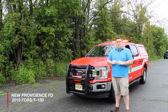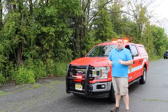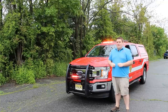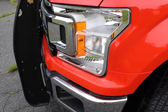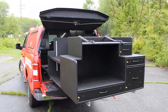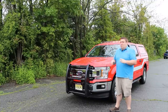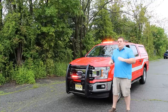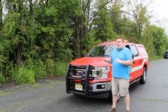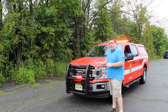Thanks for checking out our channel today. What we're going to be looking at is a 2019 Ford F-150 that we built for the New Providence Fire Department as their new command vehicle. This vehicle features the SoundOff Signal Blueprint Electrical System with the 3.0 software and the OBD2 interface, which allows us to get all the vehicle signals from the OBD2 reader without needing to splice or cut into any of the factory wiring harness.